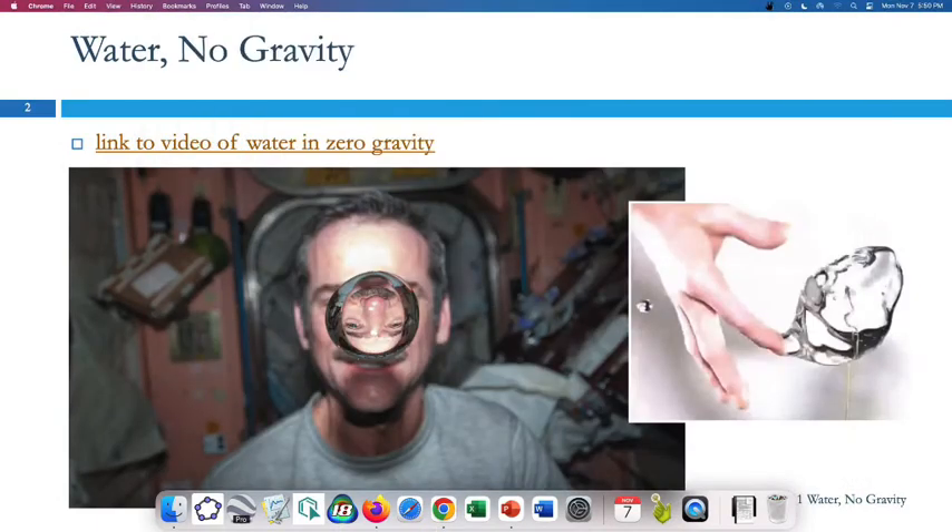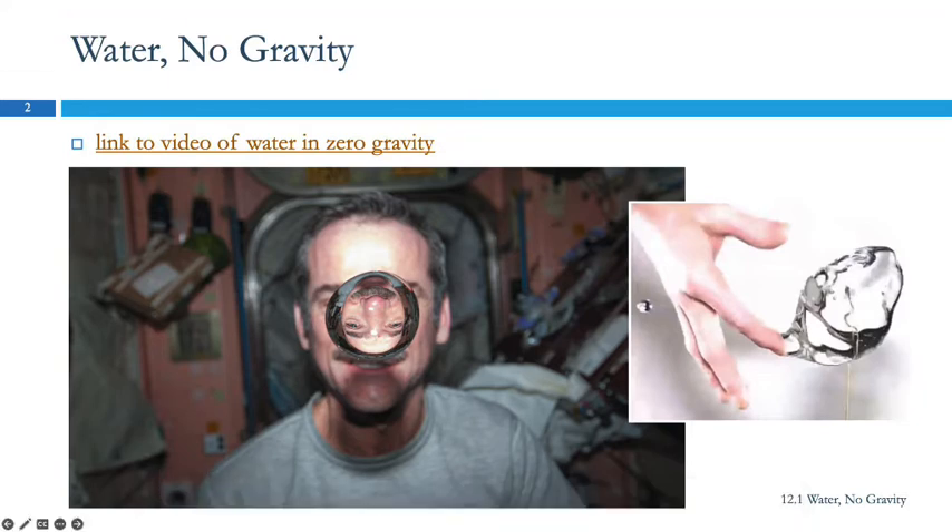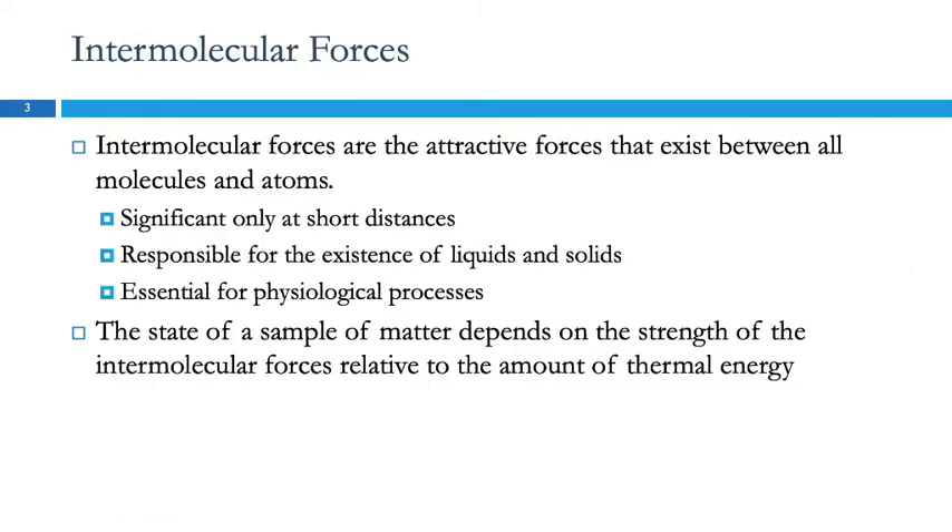I found that video, and this is actually a still picture of the same guy in the same space station. Here he's got a really large drop of water. In space you can do that. We can't do that on Earth because gravity pulls on the water and it's going to get pulled down.